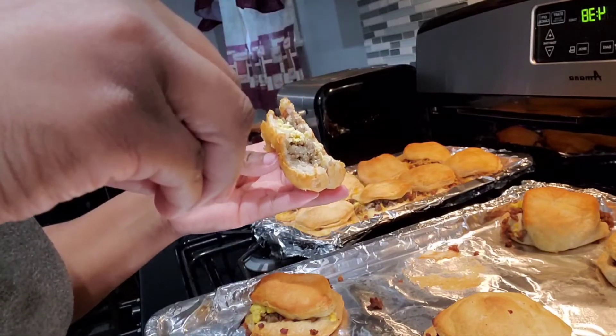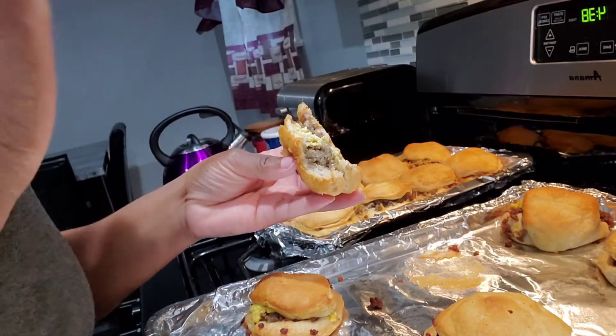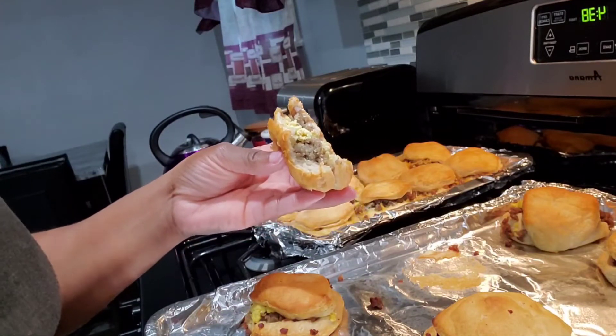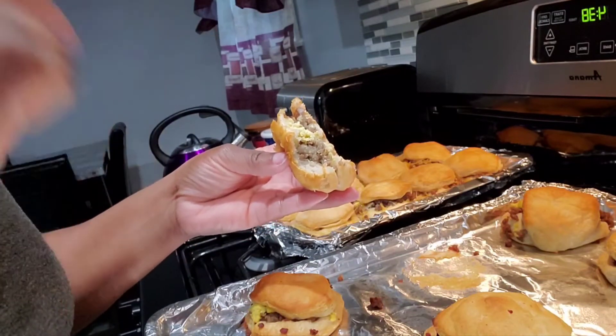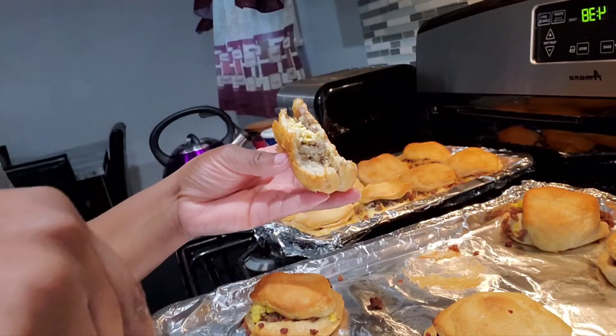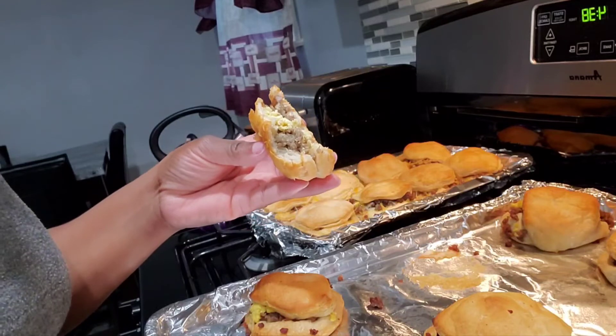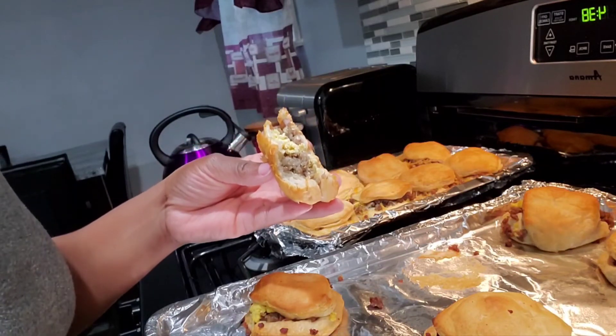So if you like, go ahead and try this recipe and see how you and your family like it. Leave a comment down below if you plan on making this, and if you do make it please let me know how it turned out. I want everybody to stay safe — have a good day, see you later!